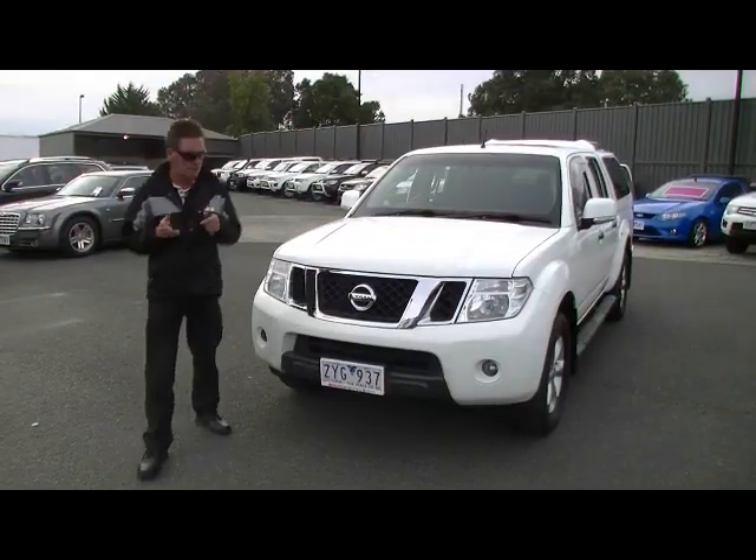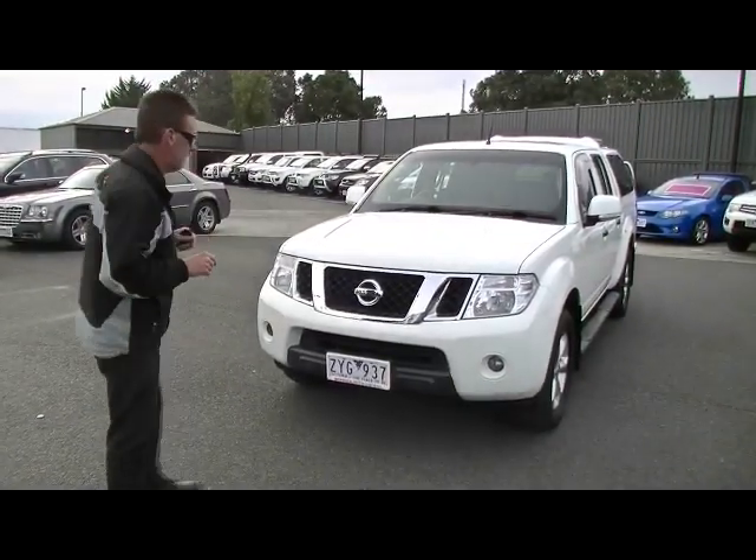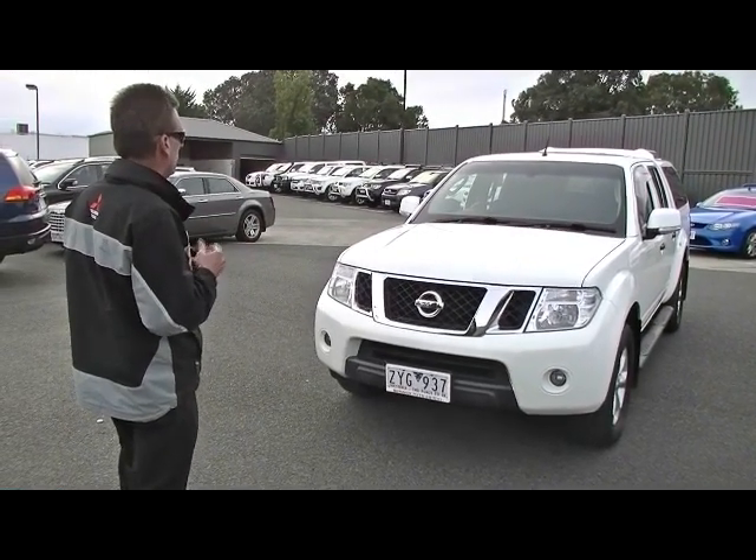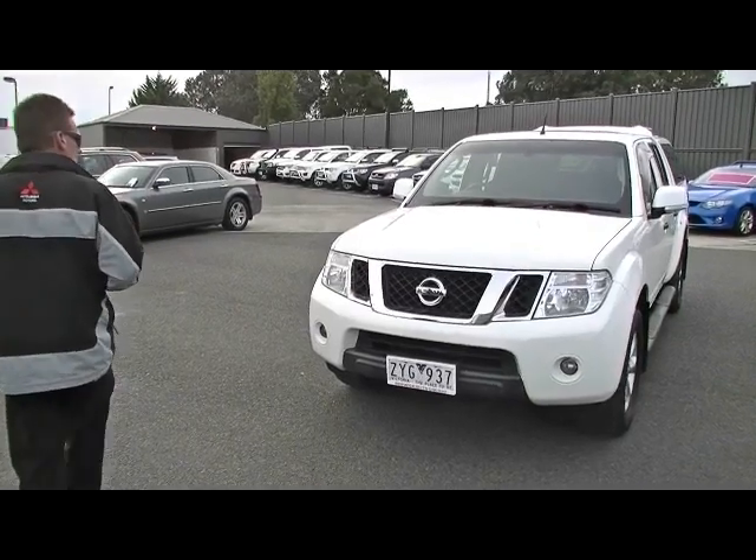Good afternoon. Welcome to Berwick Mitsubishi. My name's Mark, and today I'm going to take you for a walk around a fine example of a 2013 Nissan Navara ST dual cab utility.